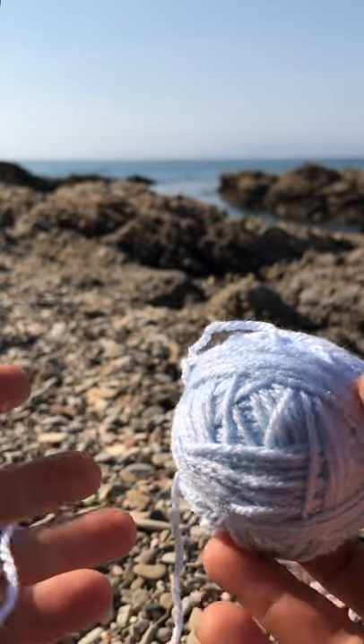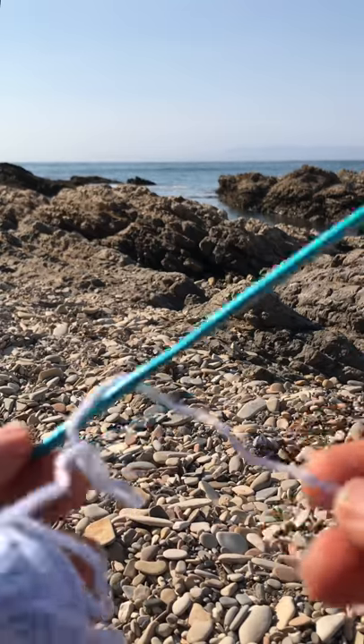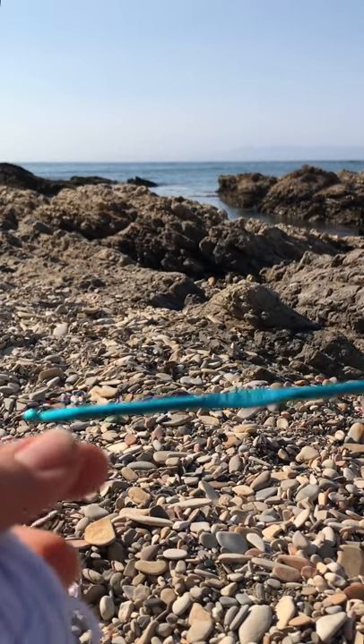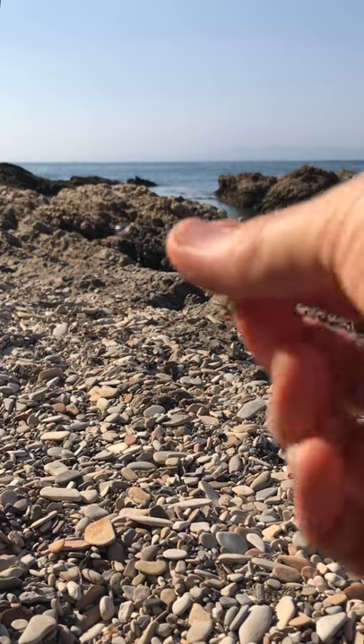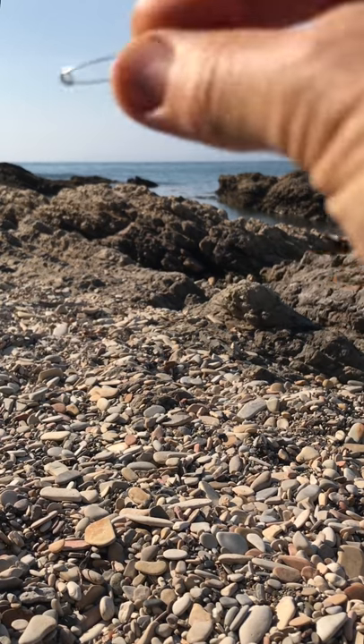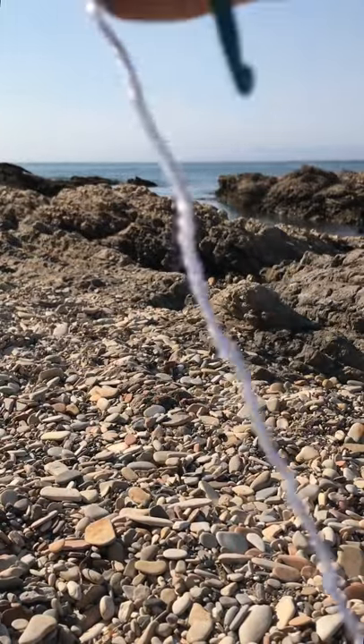For you to do this cute jellyfish, you need yarn — any yarn will do. I'm using something a little thinner, this is leftover baby yarn, I believe it's a size 3 yarn and the hook is 3.75 millimeters. Also make sure that you have a safety pin — this is very handy for counting your rounds.